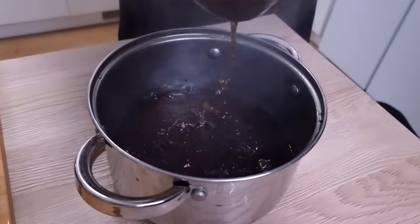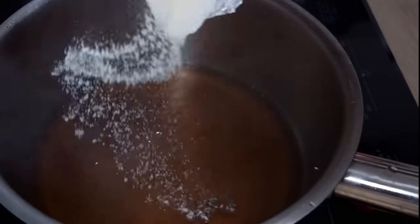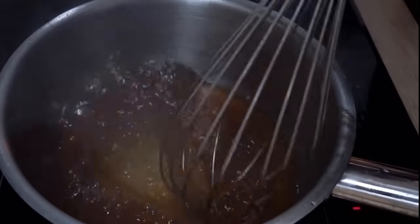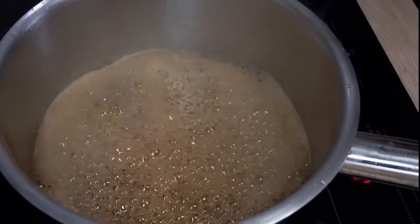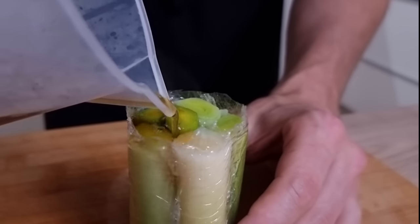At this point my stock is ready, so I strain it and add a little bit of agar so everything sets nicely. I transfer it into the pot — I'm using 200ml of stock and 2 grams of agar. Cook it for around 3 minutes and then mix it with my leek roll.